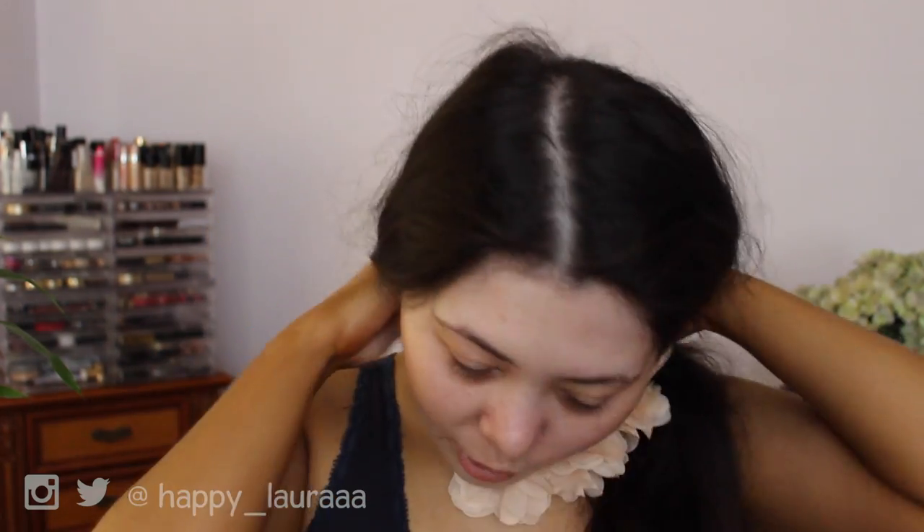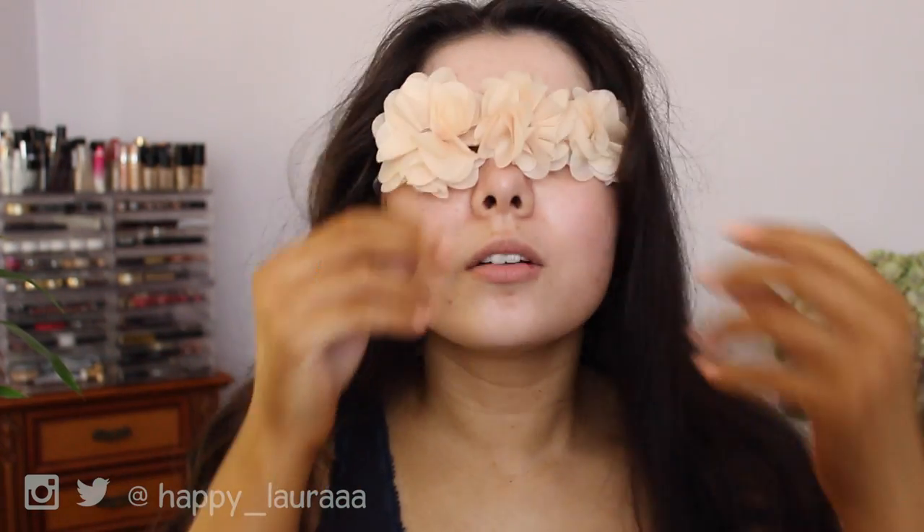I was searching my whole house and I couldn't find a headband, and this was the only thing I could find. Yes, I know it's not the most stylish thing in the world, but I gotta do with what I got.